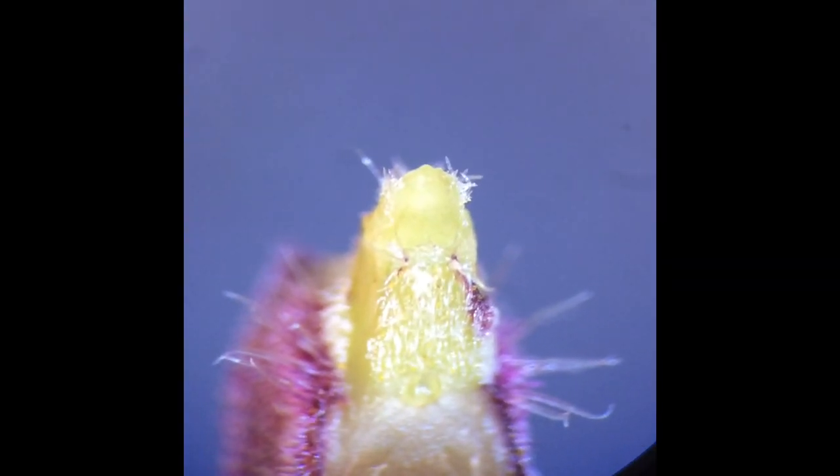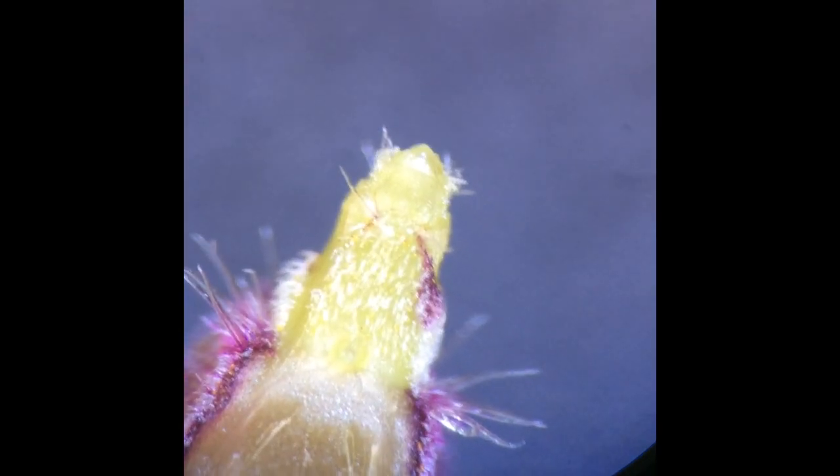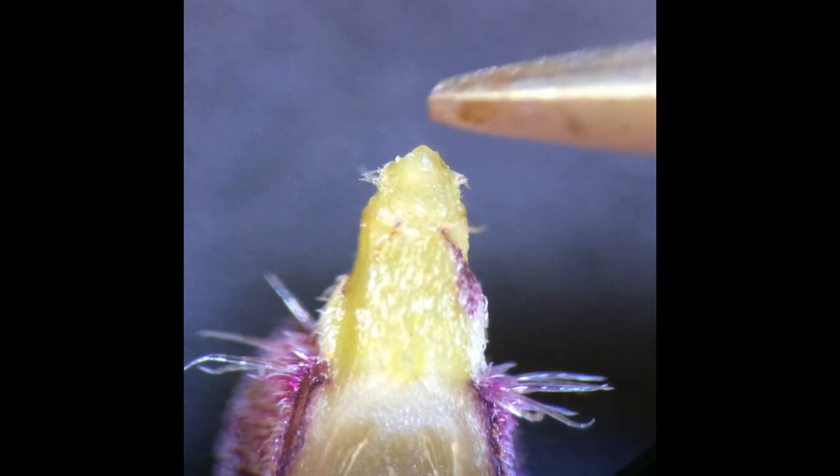Now, we have reached the shoot apical meristem. I am gently touching the shoot apical meristem to point it out.